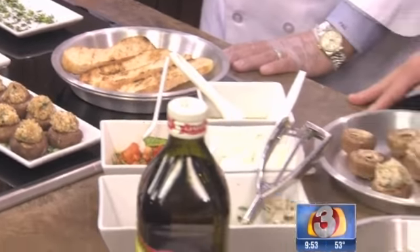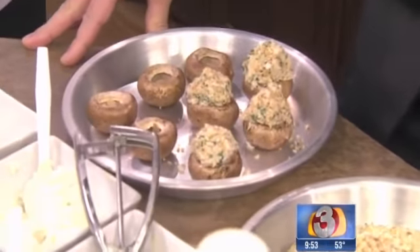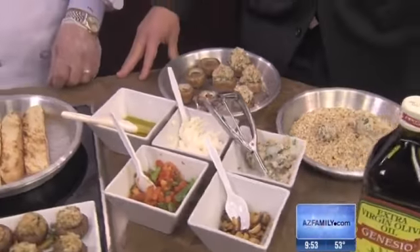Bulk Italian sausage, ricotta cheese, parsley, basil, shallots, and garlic, as well as some Parmesan cheese. And I've gone ahead and already pre-stuffed some of these.